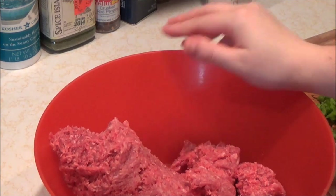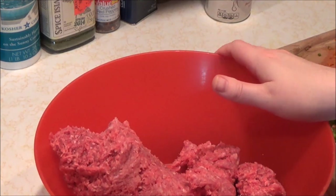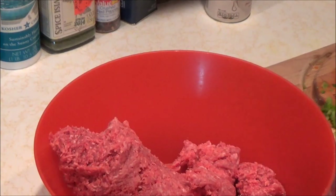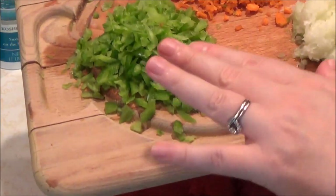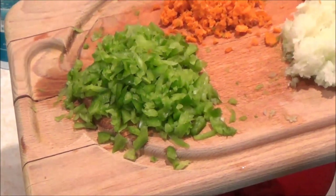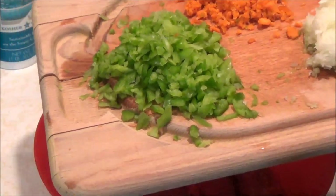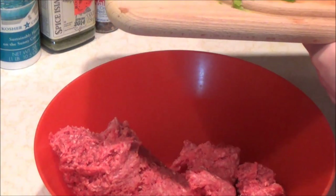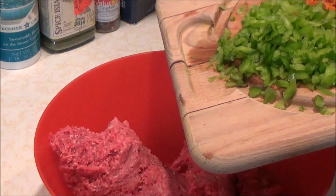Hi, it's the Korean housewife and today I am going to be making my meatloaf with the works. I call it meatloaf with the works because as you can see we're going to put diced bell pepper, carrot, onion, and all of them here. So let's go ahead and get started.